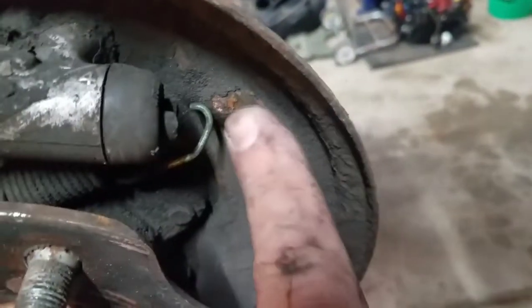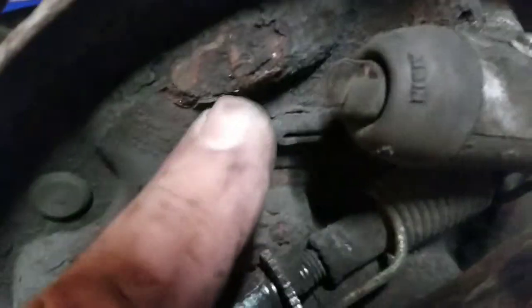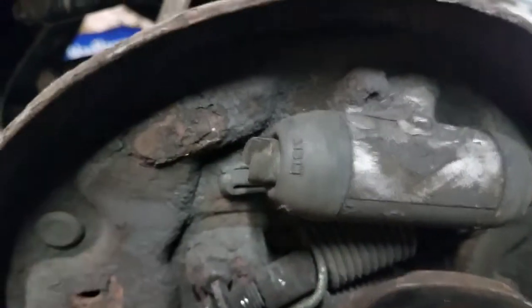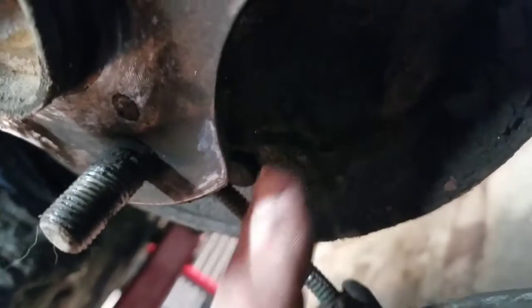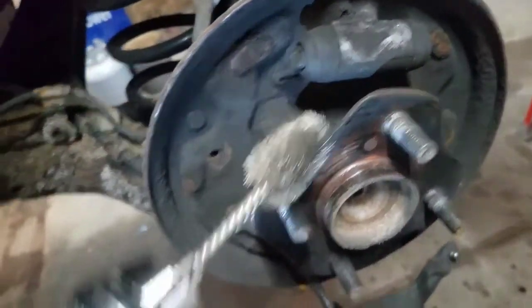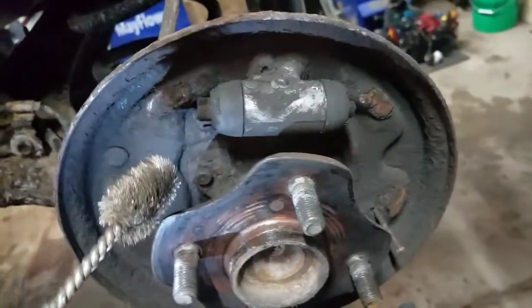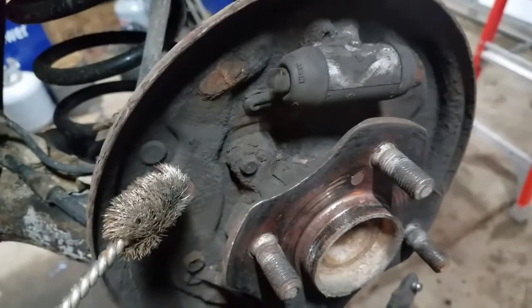Before putting new stuff in, these friction pads — here, here, and here — are where the shoes slide back and forth when you press the brakes. Clean those up. If the coating's gone, clean them down to bare metal. I paint them with anti-seize compound; you could also use anti-noise grease. Same deal with the flange where the shoes sit — clean that up and put a little anti-seize there. Best tool is a small wire brush; for heavy scale use a rotary burr, flat screwdriver, or even a chisel.